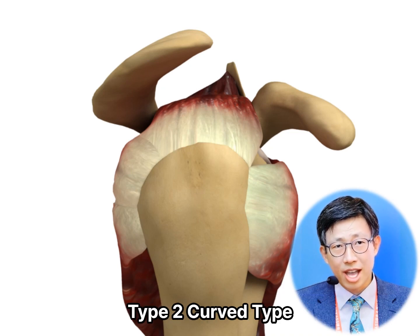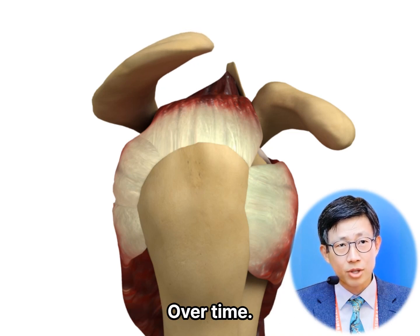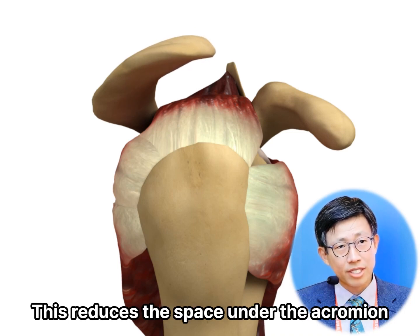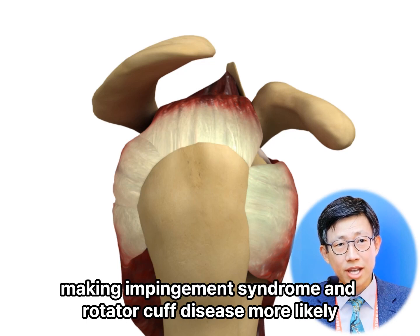Type 2: curved type. Over time, due to aging and wear and tear, the acromion can become curved. This reduces the space under the acromion, making impingement syndromes and rotator cuff disease more likely.